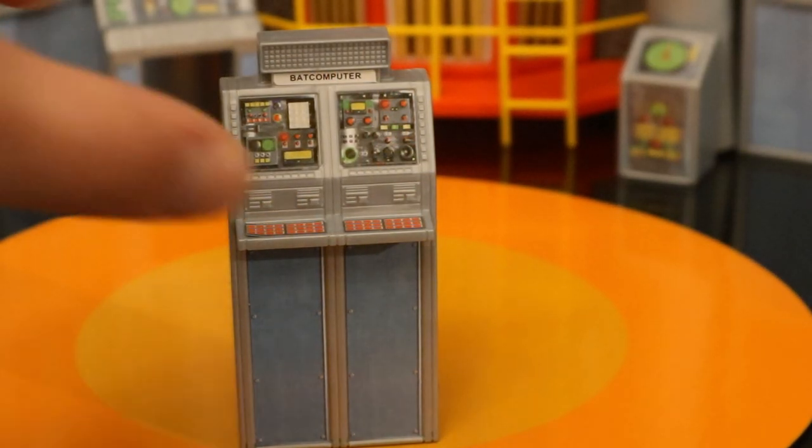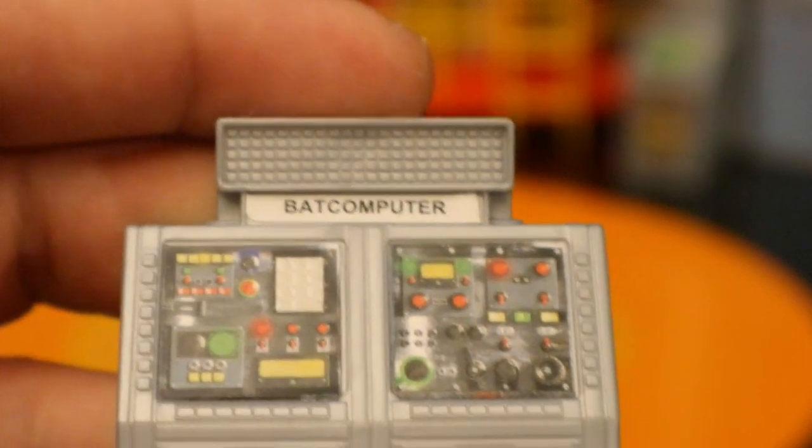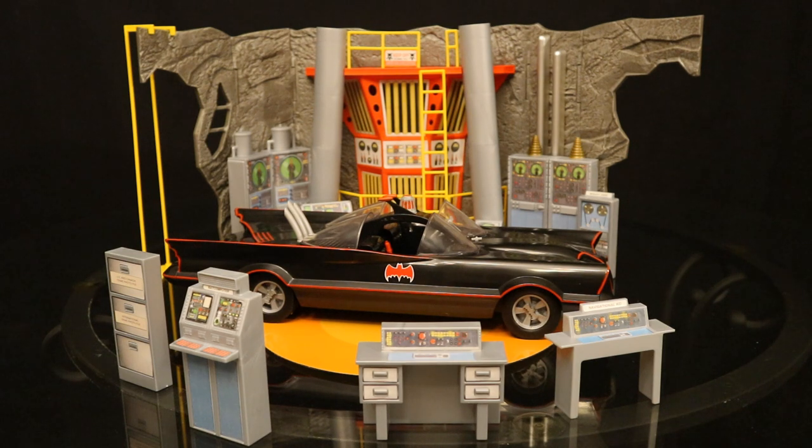Now I wanted to look at the infamous Batcomputer — and here's a prime example of why I have a huge problem with this diorama. I guess this thing would be called more of a playset. It's just so small. Look at this Batcomputer next to the one by Mattel — both are six-inch scale. The Mattel might be less than a quarter inch taller than McFarlane, but this Batcomputer is more than twice the size. It would definitely be too large for the McFarlane figures, and probably too large for the Mattel figures too. But come on, look at that.